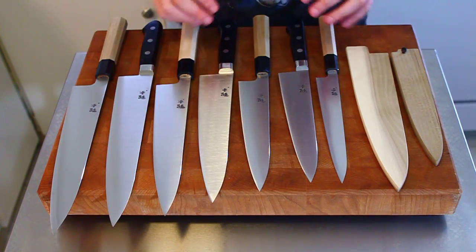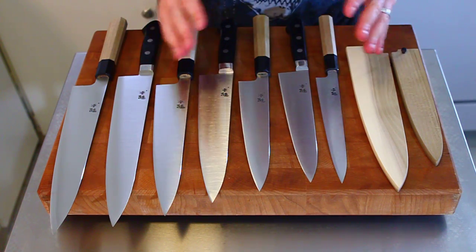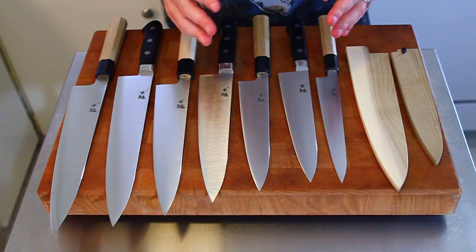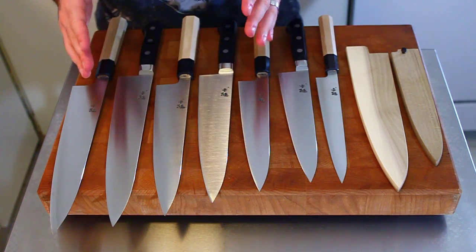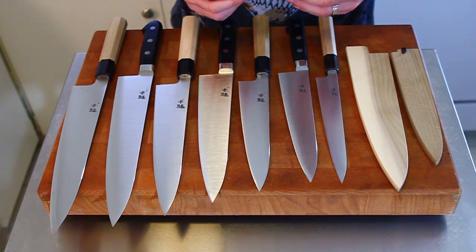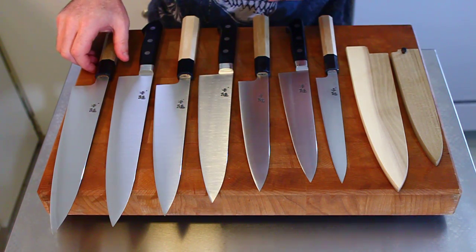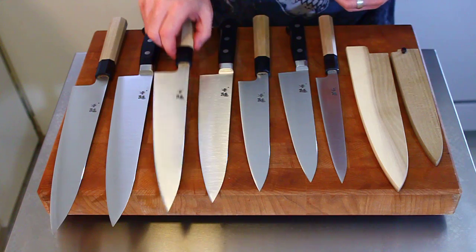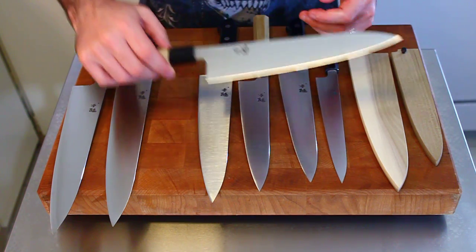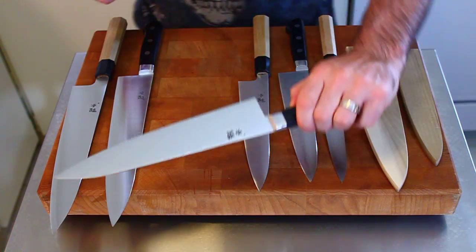I wanted to give you guys a feel for what these knives are. People often ask about the profiles and sizes and how they all compare, and sometimes pictures make it a little difficult to see. So hopefully this video will give you a better sense of what these knives look like. We have two versions: the wa-handled versions here, and the Western-handled versions here.